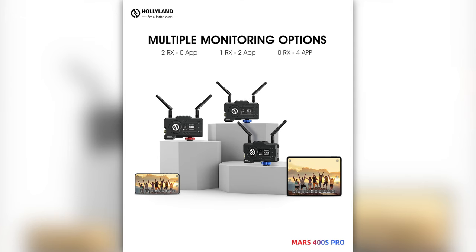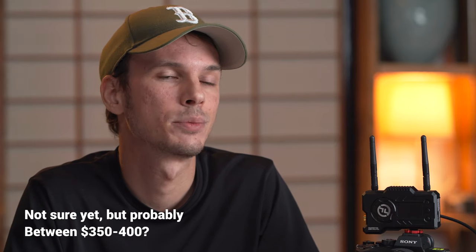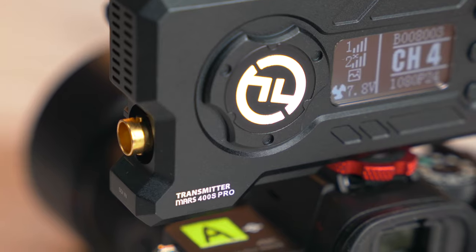This system works with up to four devices at the same time, including two actual receivers. You can use a single receiver alongside mobile devices, and you should be able to buy an additional receiver by itself for about 60% of the entire package price. The 400 Pro maintains the 400-foot line-of-sight range of the 400 and 400S.